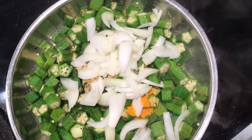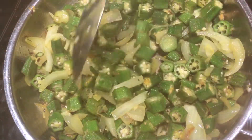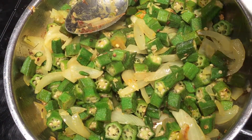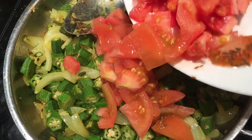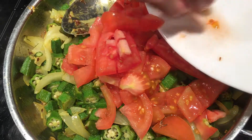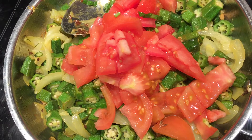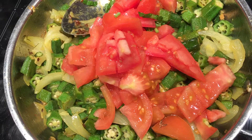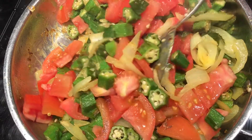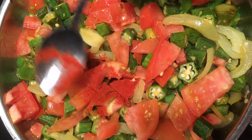The twist here is adding onion later. If you add onion before, it becomes mushy because onion releases water, and that affects the okra's taste. But if you add okra first, it gives that crisp taste, and then the onion also doesn't get burnt — that softness in the onion tastes better.